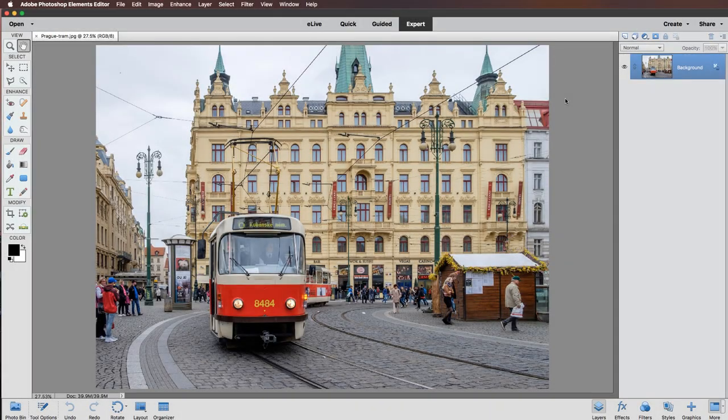Hello and welcome to another video where this time we're going to be creating a realistic pencil sketch effect. I'm using Photoshop Elements, but don't worry if you're using any other version of Photoshop — it's going to be very easy to follow along. Right, we're going to make a start.